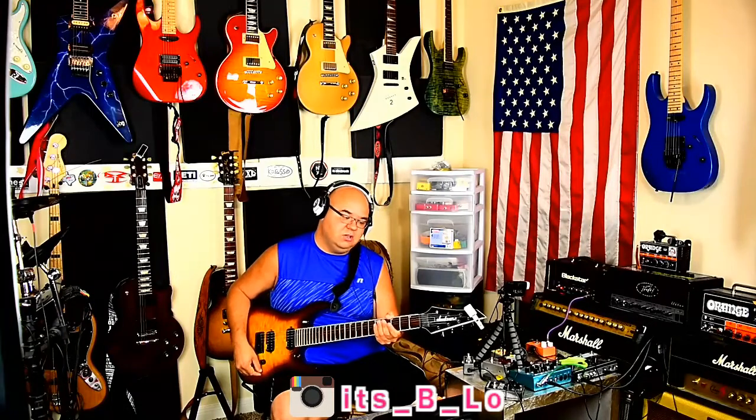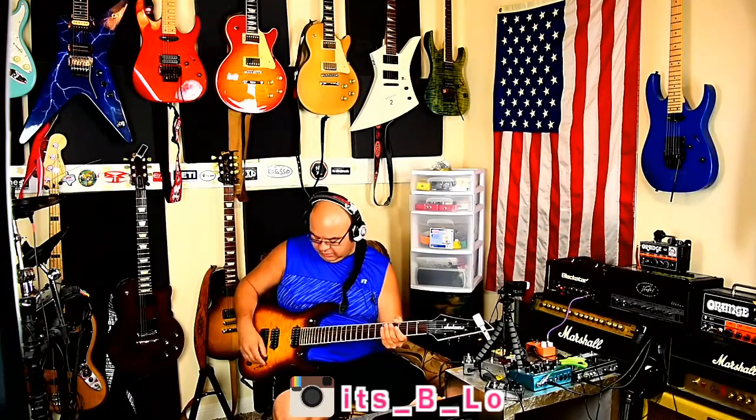So I wanted to take you through some stuff. We're going to be in the clean channel straight up. The only pedal I'll be probably turning on in this demo will be the Archer. So clean tone, neck pickup — here's the amp. I really am super in love with this amp. Pretty tame, right? Nice humble beginnings for it.